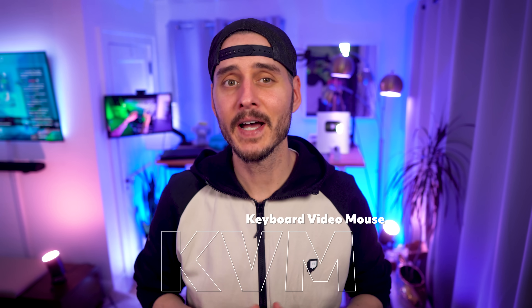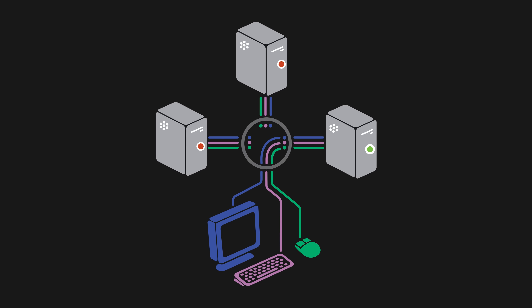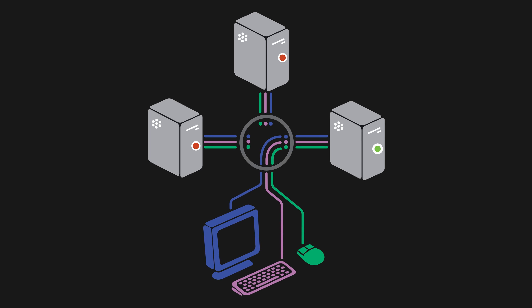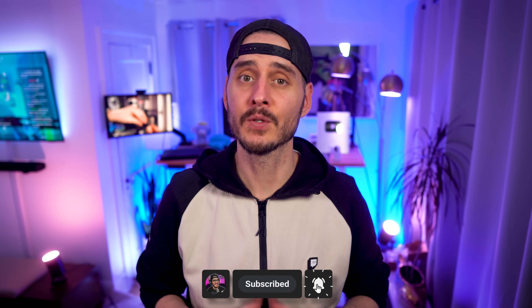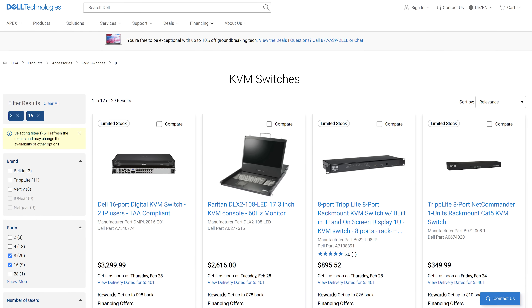If you don't know what a KVM switch is, it's a device that allows you to connect multiple computers to one device, which allows you to control them with a single keyboard, monitor, and mouse. They're relatively cheap, unless you're looking for an IP-based one that will allow you to connect over the network. IP KVMs are really expensive.